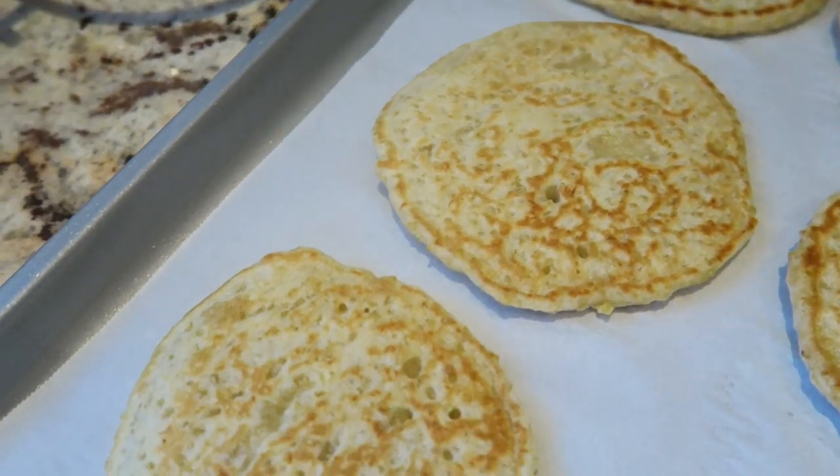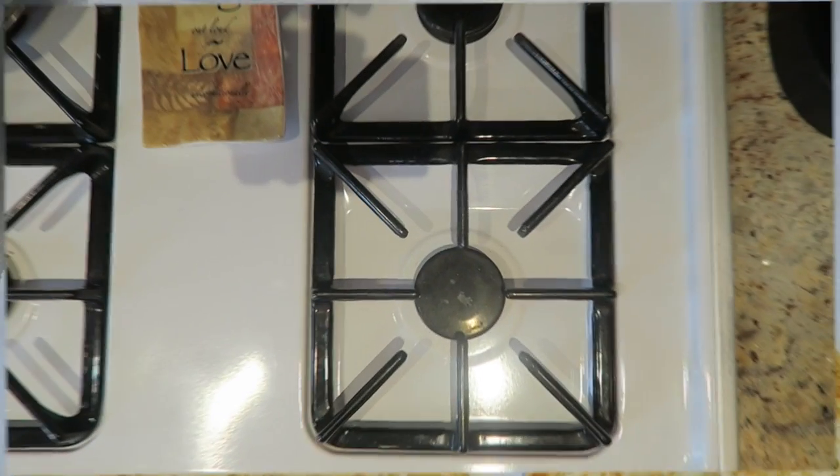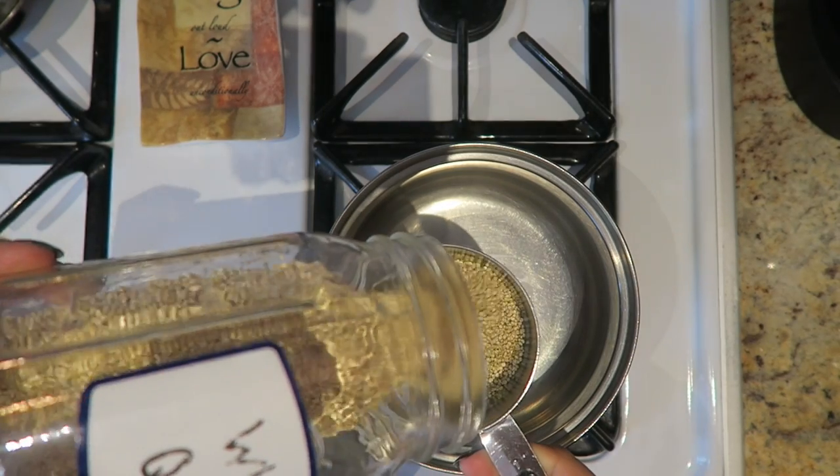Hey guys, it's Karolina here from Karolina's Crafts, and welcome to my channel. In today's video, I'm going to show you how to make these coconut milk quinoa pancakes — they taste amazing.